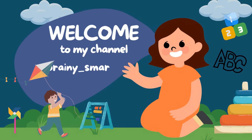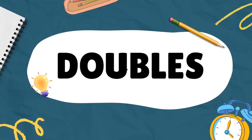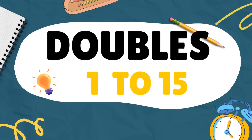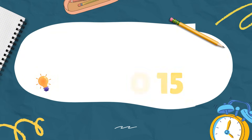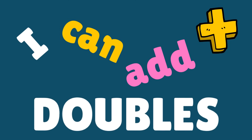Welcome to my channel Greeny Smarty Junior. Doubles — these are the doubles 1 to 15. I can add doubles.